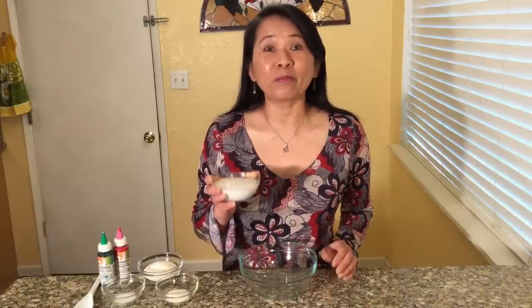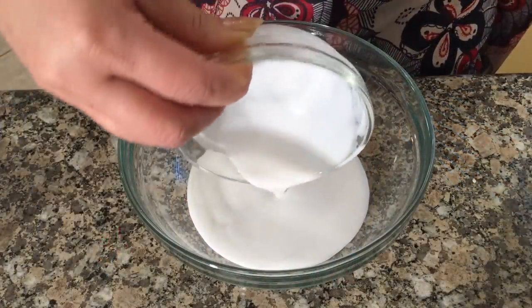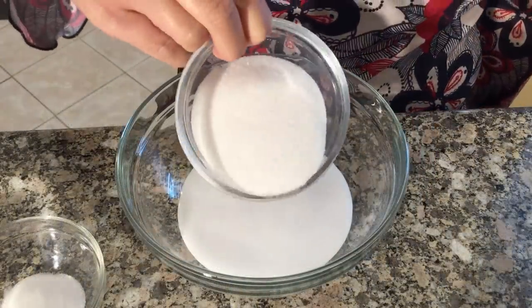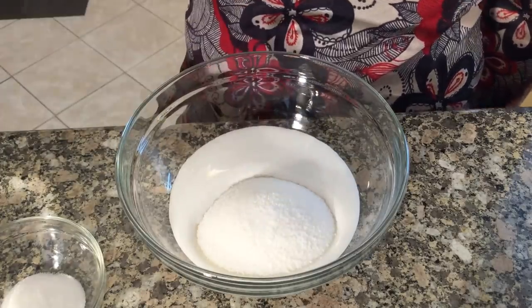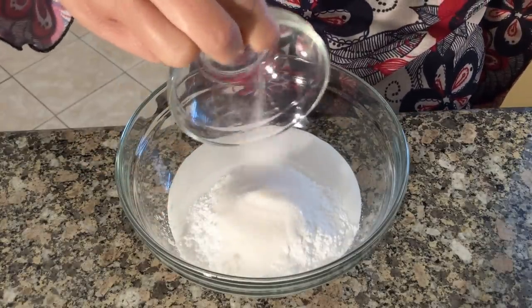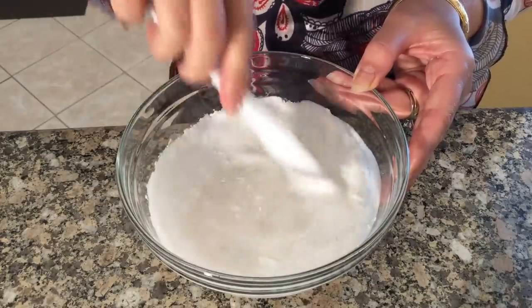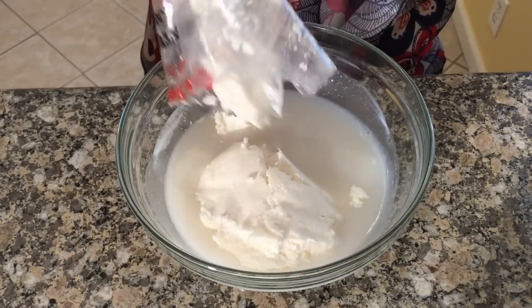First we are going to make the cassava cake dough. In a medium bowl, combine coconut cream, then stir in the grated cassava.